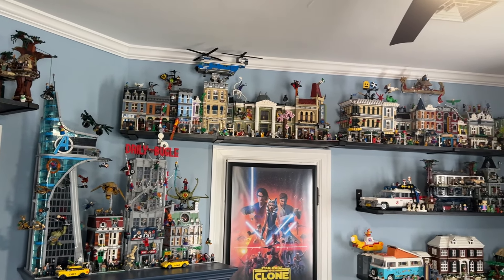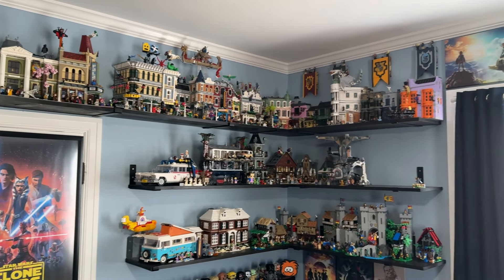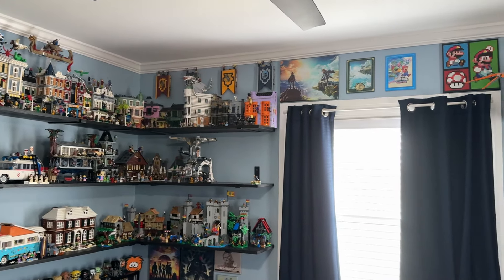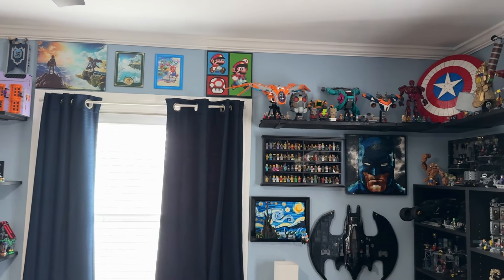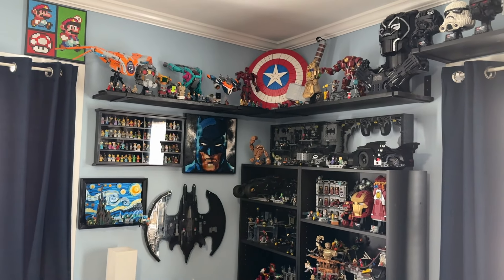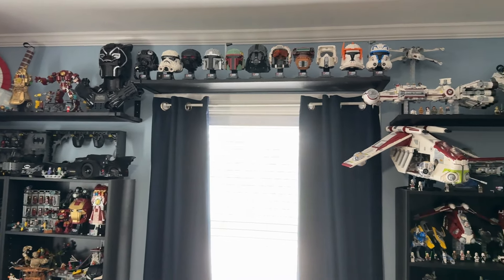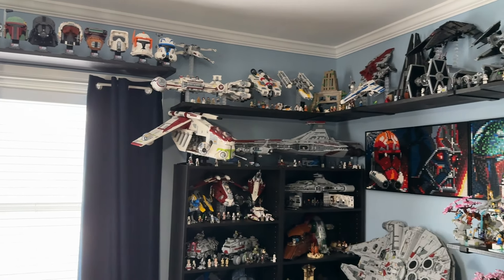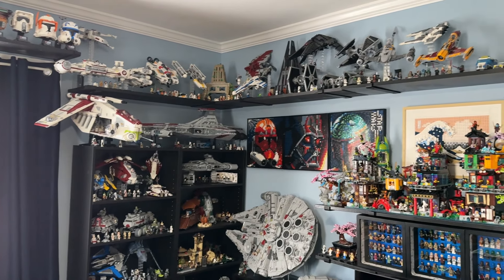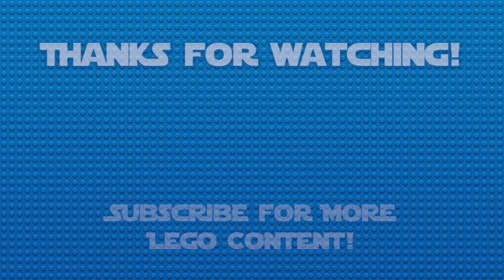Let me know in the comments — after watching my Lego collection videos, what's the least favorite part you've noticed that feels thrown together, and what's your favorite part? I feel like we all have different opinions on the displays and it's really fun to discuss. Let me know what you thought of this video, leave a like if you enjoyed it, subscribe if you're new, but that's all for today — thanks for watching and I'll see y'all in the next one!